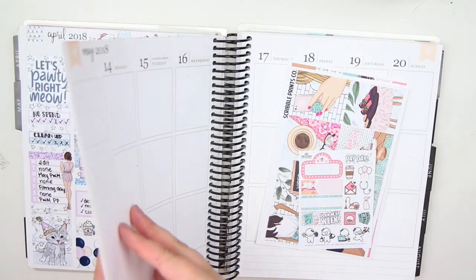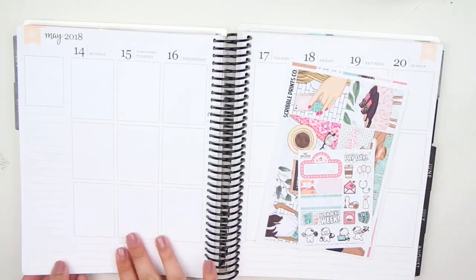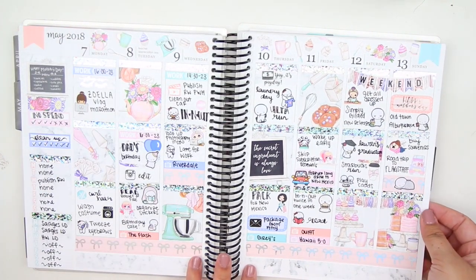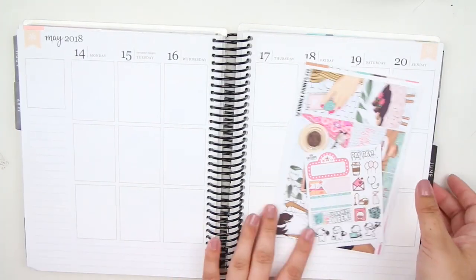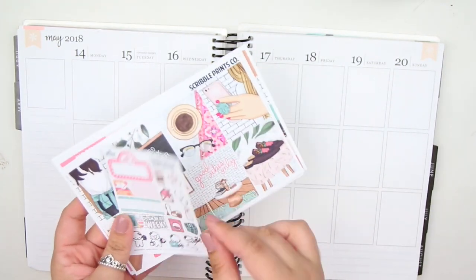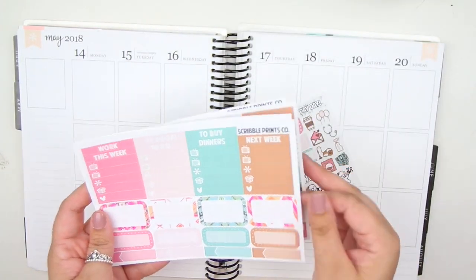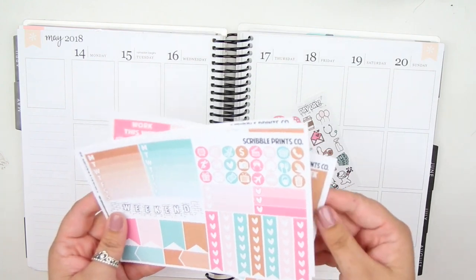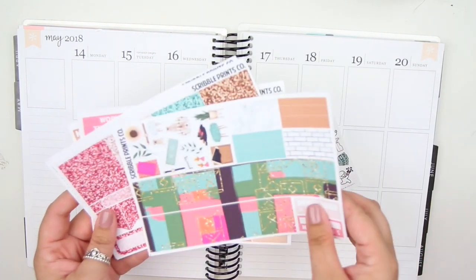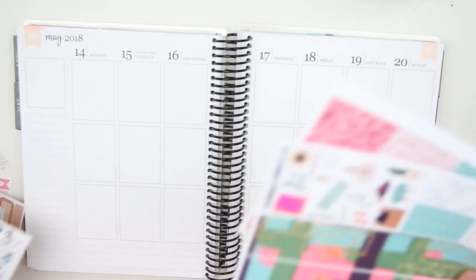Don't forget to go check out last week's plan with me — it was the week of Mother's Day and I just love how it turned out. Let me flip through the kit: you have a freebie, this is an older kit because it has the old freebie. You have your full boxes, mini kit sheet, functional sheet, washi sheet, and the glitter sampler.